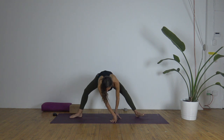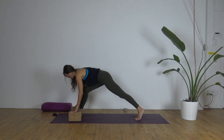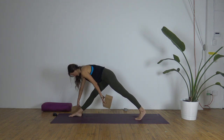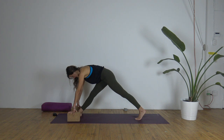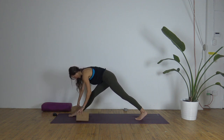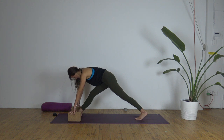Let's bend the right knee, walk the hands back, and frame your right foot — all ten toes forward. Modified pyramid: the ball of the left foot is down, the right foot is planted, legs extended, right hip pulling back. Try to lengthen the spine and soften the shoulders. Ground down through all four corners of the feet. Great to use blocks here.